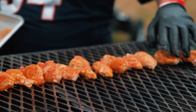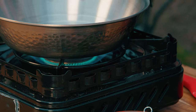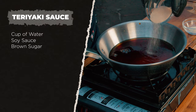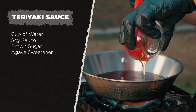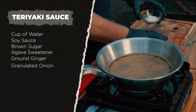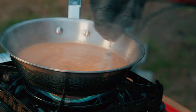I'll be back to move the wings in about 15 minutes. In the meantime, let's make homemade teriyaki sauce. Over relatively high heat, start with a cup of water, stir in soy sauce or aminos if you're keto, brown sugar or golden monk fruit sweetener, a little agave syrup, some ground ginger, and granulated onion. As it starts to simmer, mix in a little cornstarch — or xanthan gum if keto — with a bit more water. The sauce is ready.